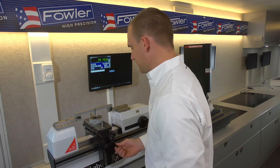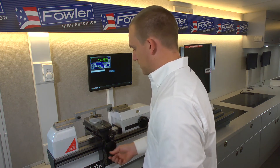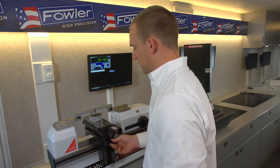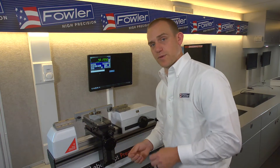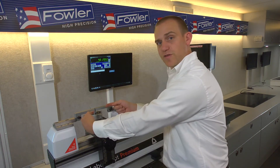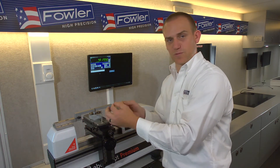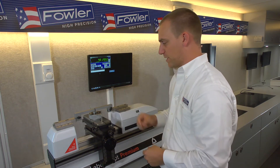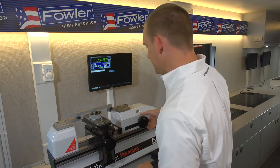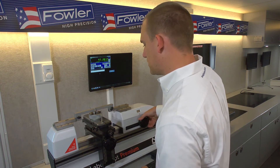We can roll in close and crank the Z up to the level at which we want to check. Now we have to use a master ring here because our contact points on the outside — you can't roll those in to touch each other to zero out, so you need some sort of a reference master.